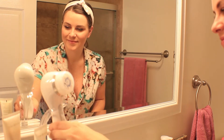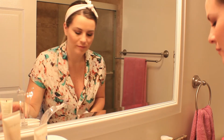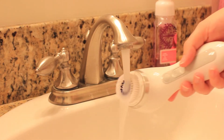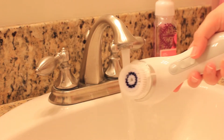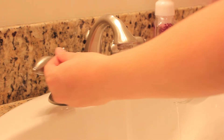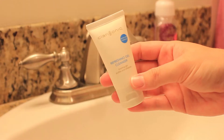Today I'm going to share with you guys my nighttime skincare routine. Since being pregnant my skin has definitely changed quite a bit. Sometimes I will wake up with perfectly clear skin and have great skin for a week or so, and then all of a sudden wake up with three zits on my forehead.